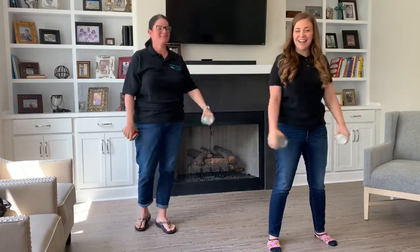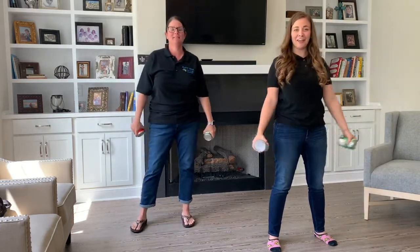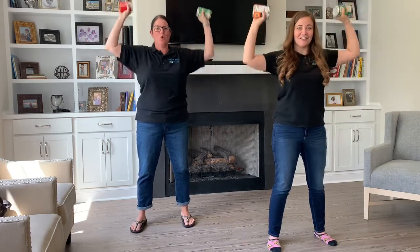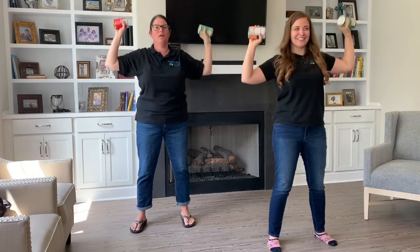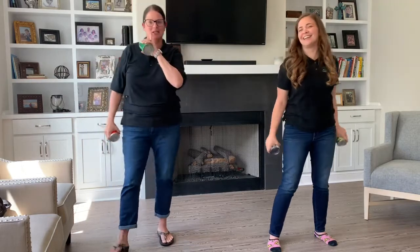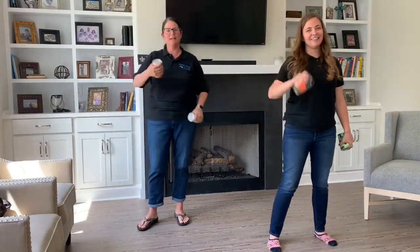Let's go again, arms up: one, two, three, four, five, six, seven, eight, nine, ten. Feel the burn! Do you feel something? Good. All right, last round, make sure you're coming all the way up.